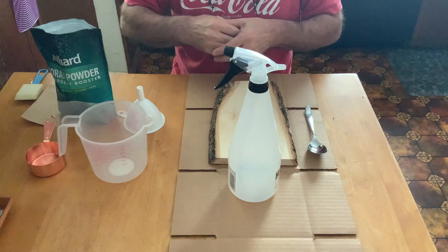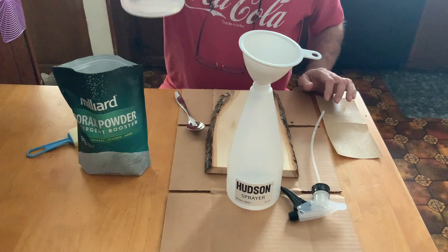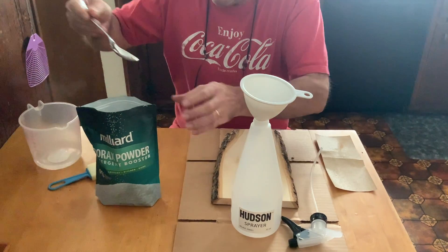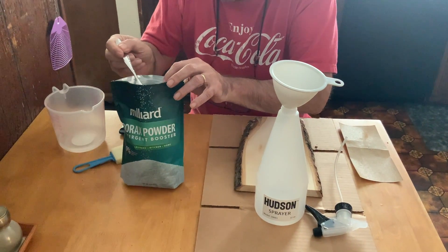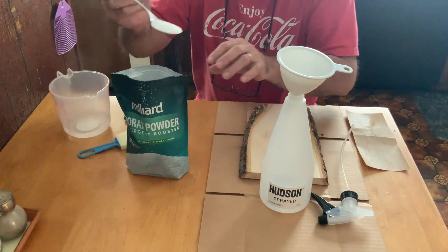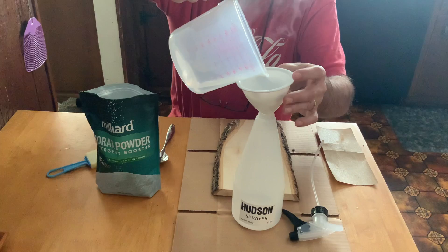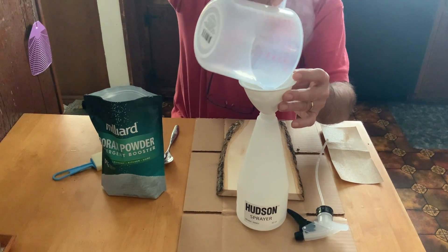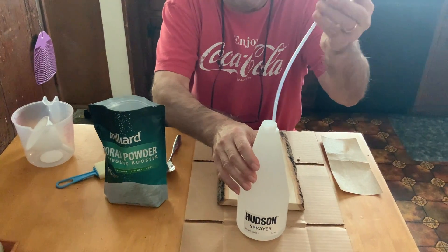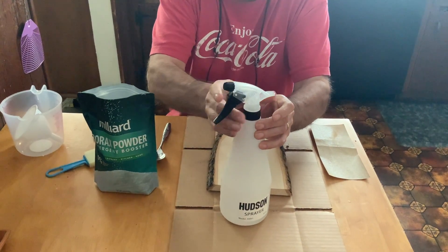I'm going to show you the mixing method. I microwaved five ounces of water to make it really, really hot. I'm going to take a level tablespoon of borax, put it in, then add the hot water — remember, five ounces to one tablespoon. Then immediately start to shake. You want to make sure that it is completely dissolved.